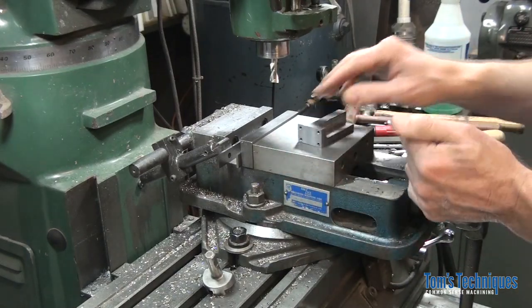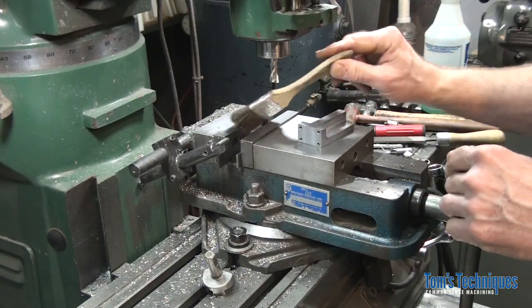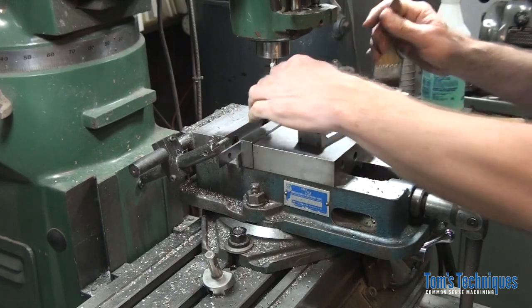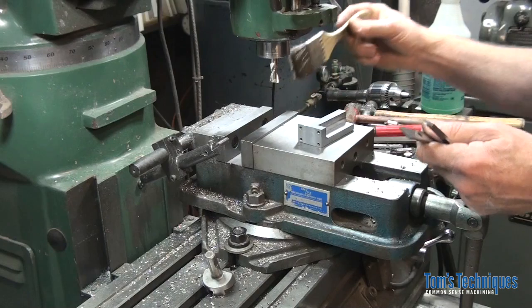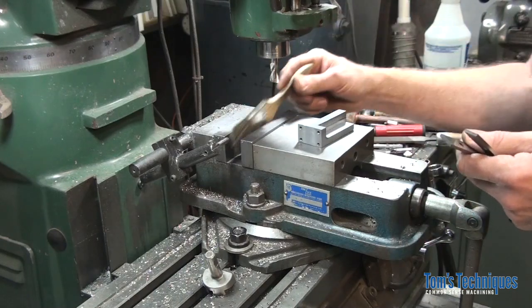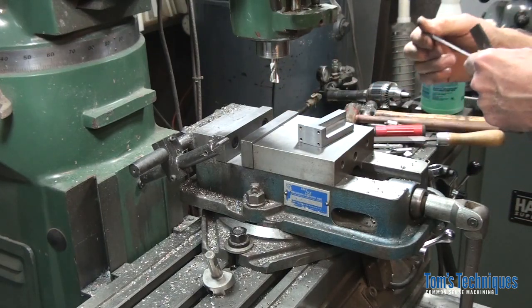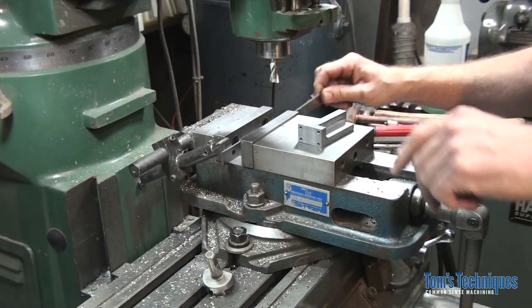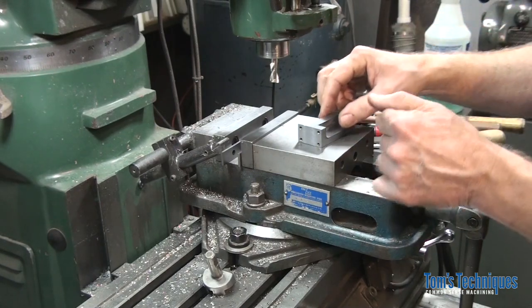There are two ways we can do this radii. It's not critical — it's just for looks, it's aesthetic. If you have a corner rounding end mill, you can use that. If you don't, you can use a belt sander or even a file if you're ambitious. I'm going to start out and do the first couple with a corner rounding end mill.